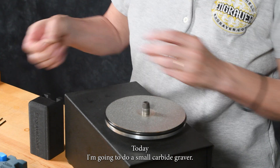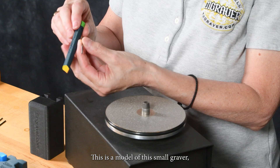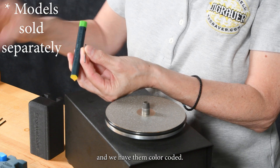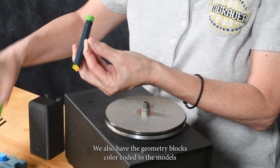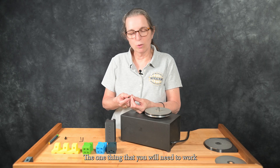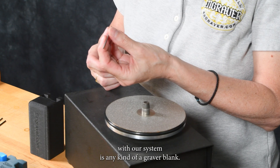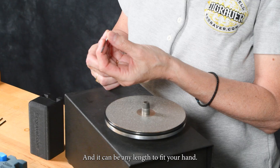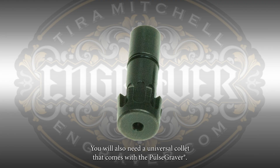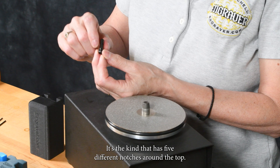Today I'm going to do a small carbide graver. This is a model of this small graver and we have them color-coded. We also have the geometry blocks color-coded to the models that we sell. The one thing you will need to work with our system is any kind of graver blank, and it can be any length to fit your hand. You will also need a universal collet that comes with the pulse graver — the kind that has five different notches around the top.